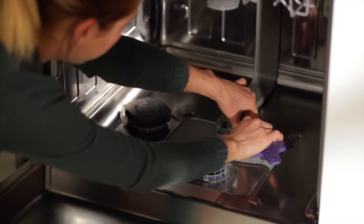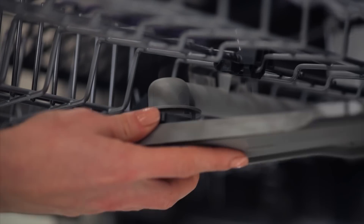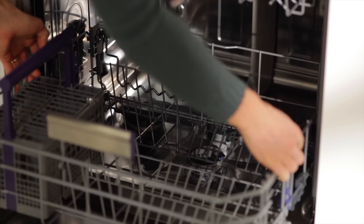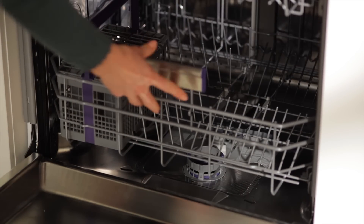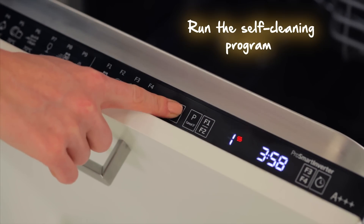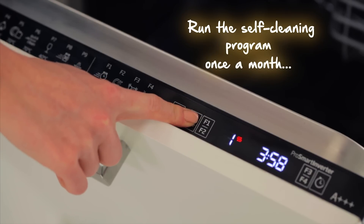Put the spray arms and drain filter back and you're done. Now I'm going to let you into a little secret — I have a self-cleaning program.